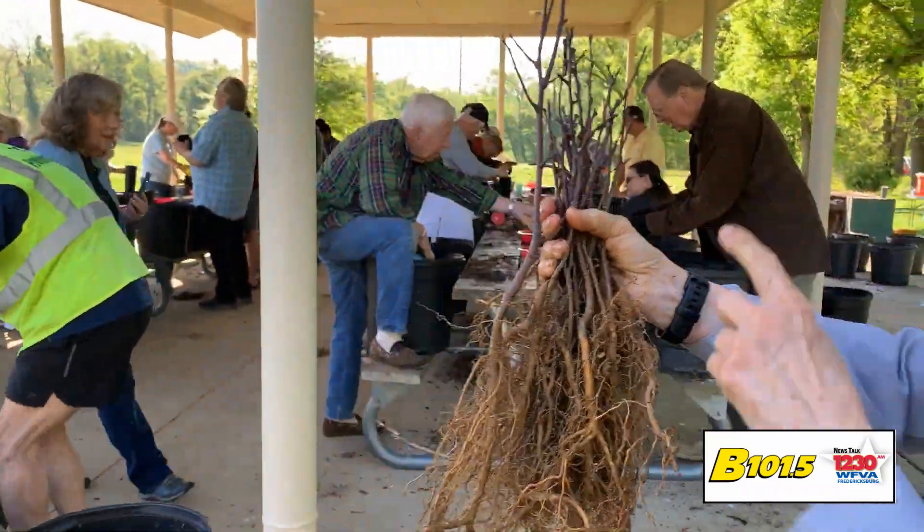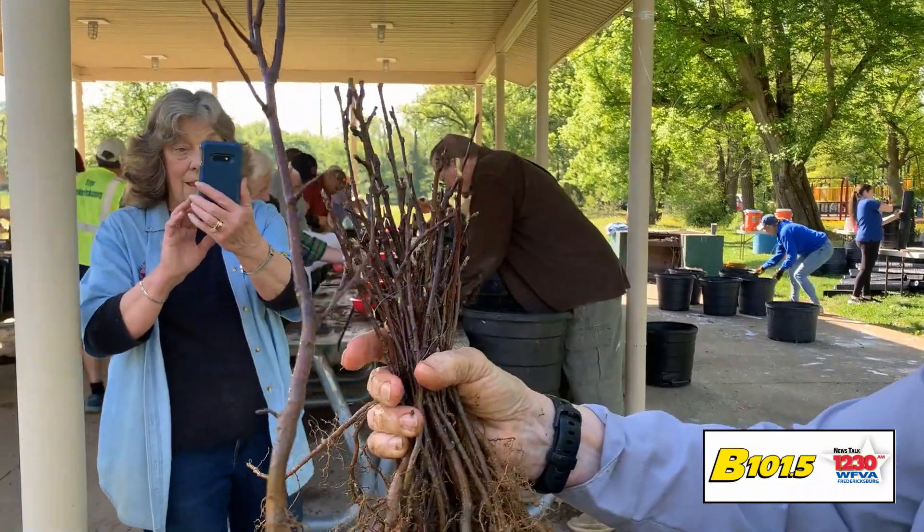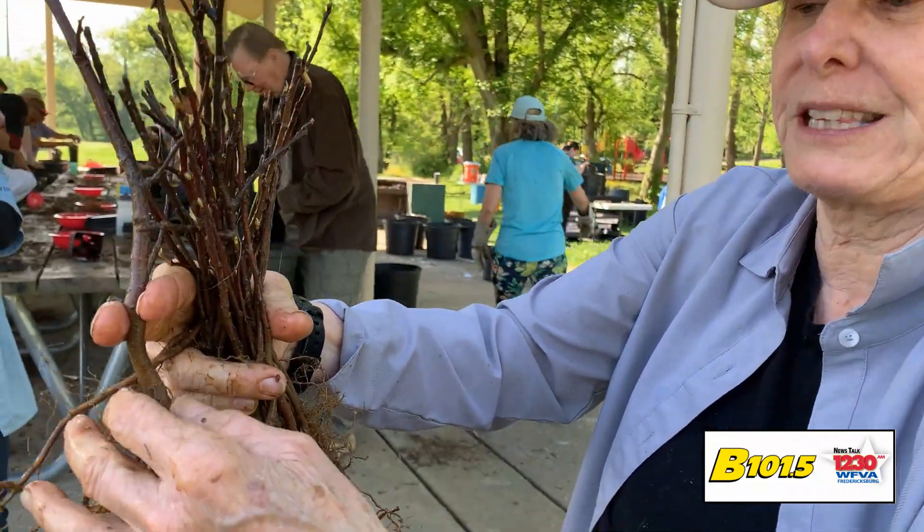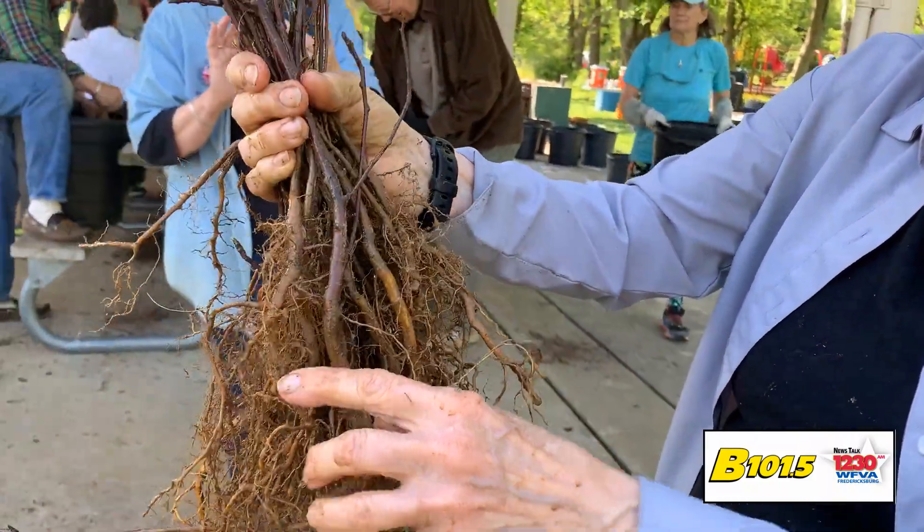We're putting them in a little pot. You can see the rotaries here helping us, Oberle's school, and then we put this into the pot and get it wet. Then people take this home and they're going to plant it, and that tree is going to grow.